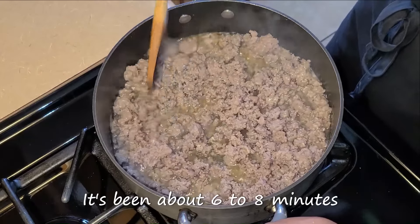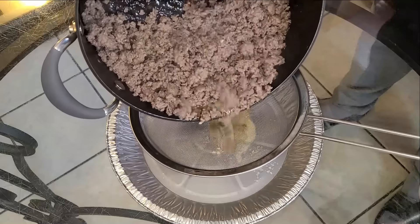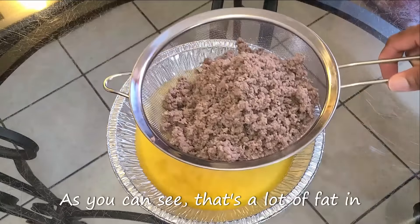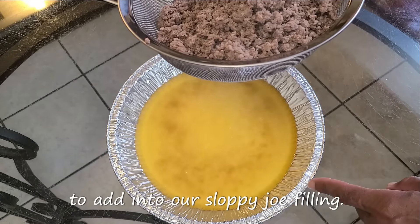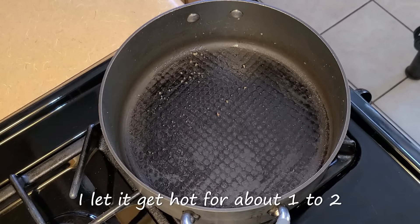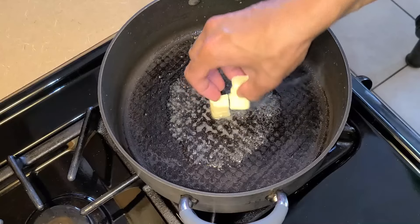It's been about six to eight minutes and our ground beef is done. Turn your fire off. Here I have a mesh strainer with a shallow pan underneath it — pour your cooked ground beef right in. As you can see, that's a lot of fat. We're not going to throw this away — we're going to save a little bit of it to add into our sloppy joe filling. Preheat your fire to medium heat again. In the large sauce pan, let it get hot for about one to two minutes, then add one tablespoon of the ground beef pan drippings and one tablespoon of cubed salted butter.